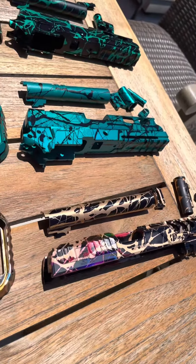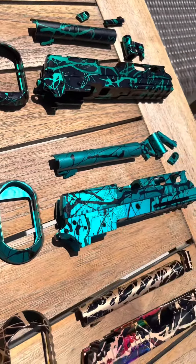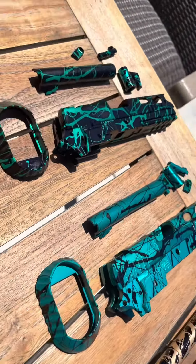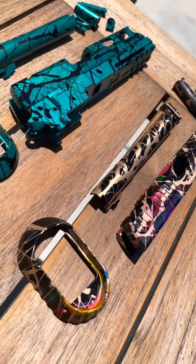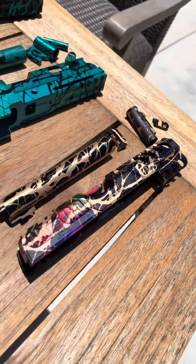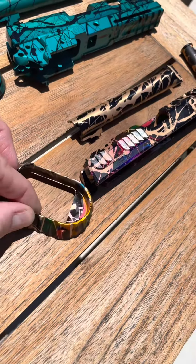Alright, the Blowback Masters stuff is all done — out of anno. We did teal and black splash reverse on these two. These ones have the frames, mag wells, inner barrels, magazine release, and triggers. This one's a little more complex — the mag well and the slide we did a black base with gold splash, with our rainbow acid wash in the rear, kind of like a fade. We did that on the mag well also — you can kind of see that here. Really cool, probably the first acid wash fade we've done with the rainbow. These will be on the site soon at blowbackmasters.com.